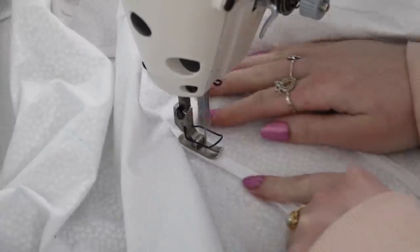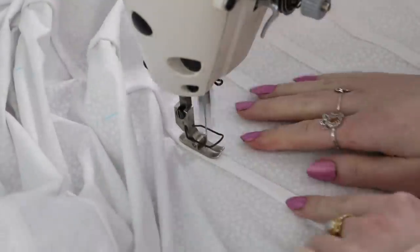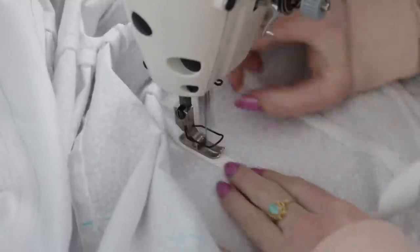We're back to sewing more boning channels — there sure are a lot of these, like 15 or something. That's like 40 yards of boning channels to sew. It took literal hours, but through the magic of editing, it can be condensed to mere minutes.